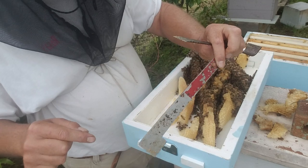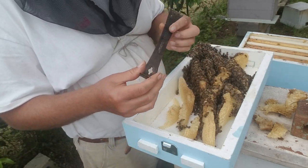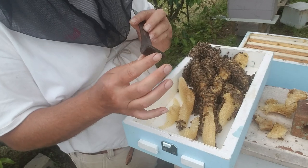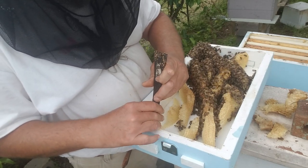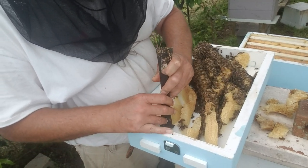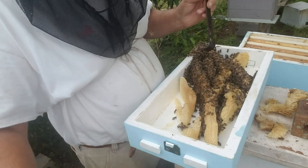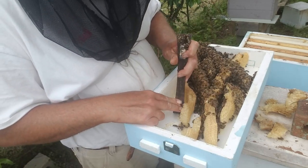I always use j-hooks, but j-hooks are useless for this. I've got a knife that I've bent to a 90 degree angle — I don't know where it's at, I looked and looked and can't find it. This is the next best thing, so you can get in there kind of easily and scrape the comb loose with minimal damage to the comb and minimal damage to any of the bees.